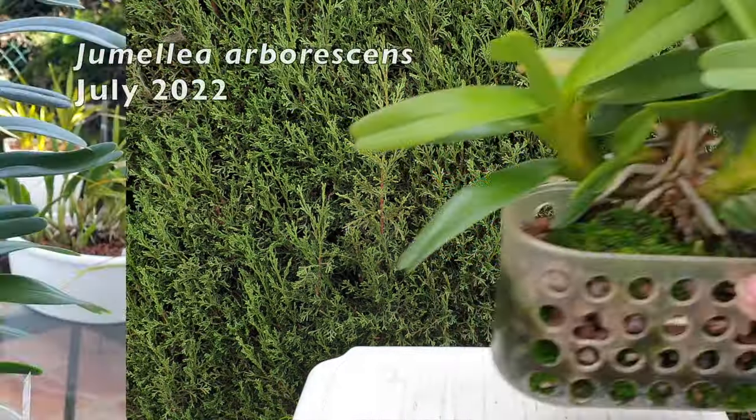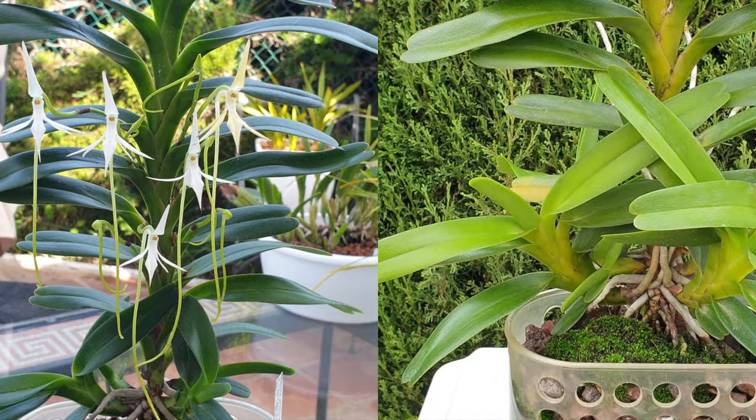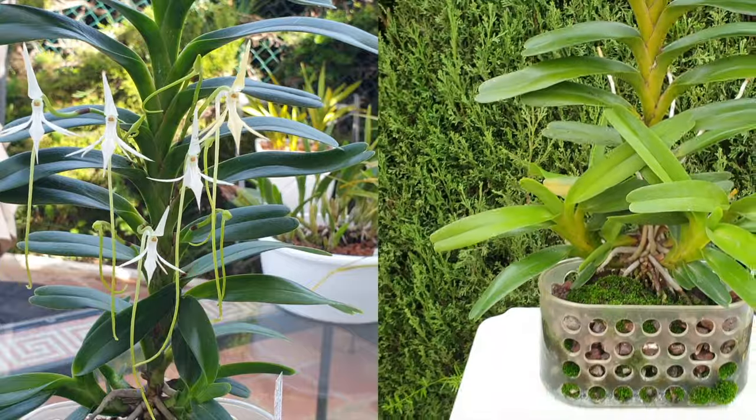But there is more to this video than initially just my Cattleya Rex. This is my Zomelia arborescens.